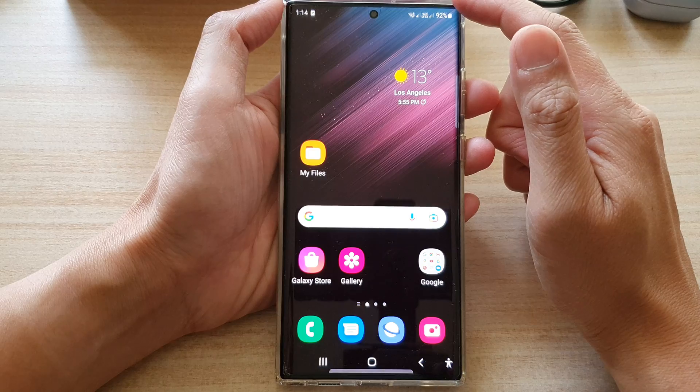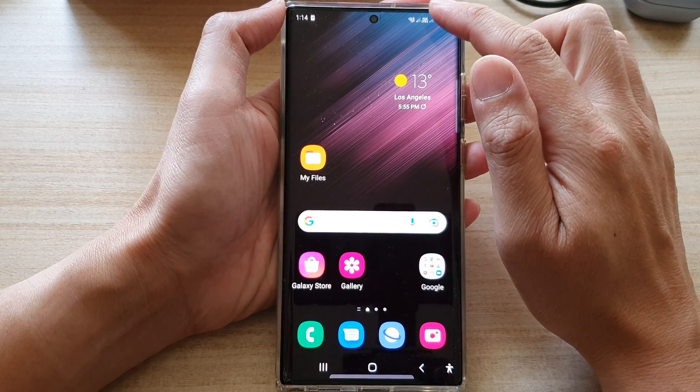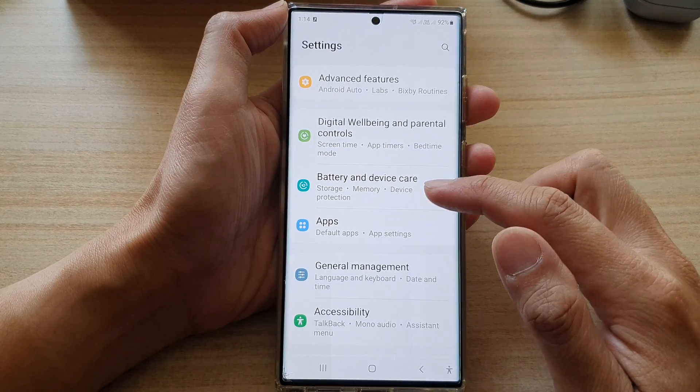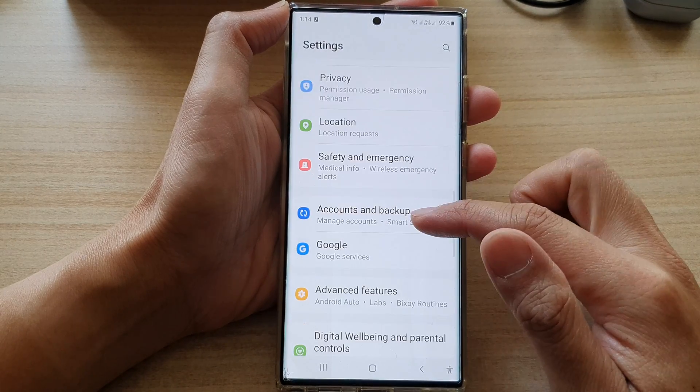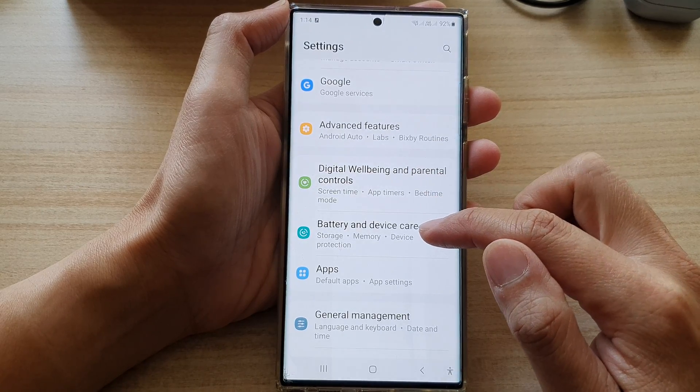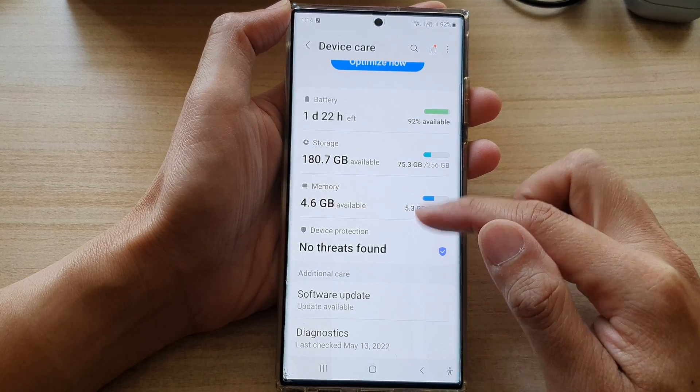First, tap on the home button to go back to the home screen. From the home screen, swipe down at the top and tap on the Settings icon. In Settings, go down and tap on Battery and Device Care.